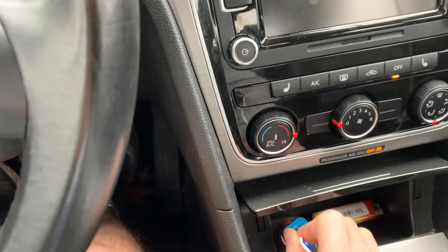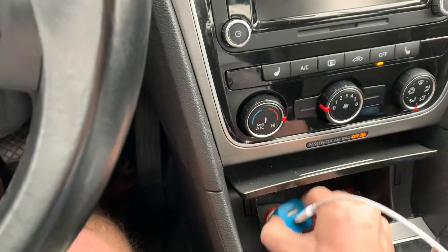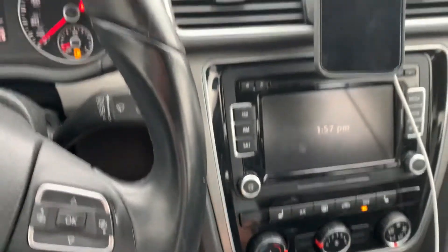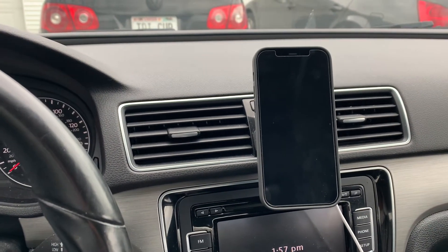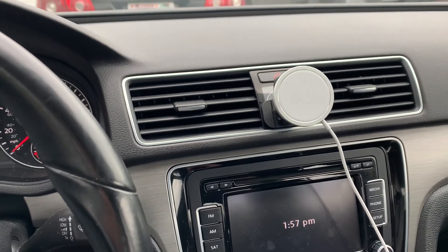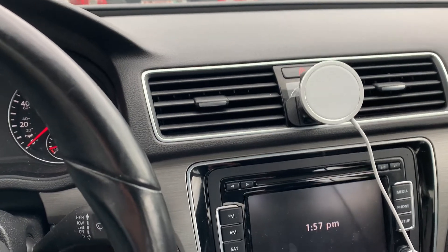I wonder what your experience is with this. I could obviously just go buy a USB-C car adapter, but I kind of like the ones I have in my other car — I have a car adapter that also has an AC plug on it. You'd just flip out the plug and be able to plug it in, so I use that when I travel — one charger for a hotel and rental car. I'm also tempted to just use this as a mount and go buy the Belkin mount, but I don't even know if it's released yet.